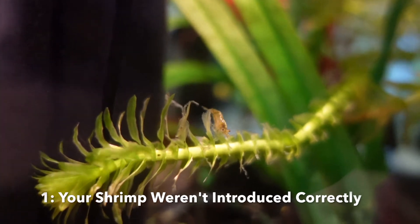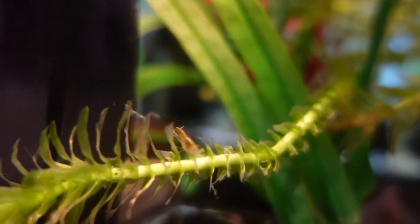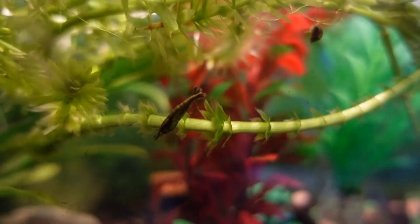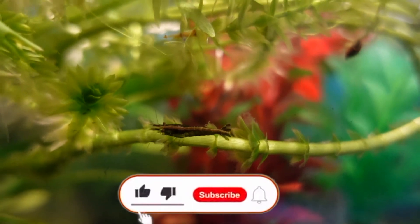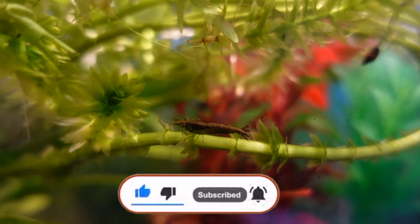The first reason, and it's probably the most common, is that you didn't introduce them properly to your aquarium. Shrimp are actually a bit more fragile than fish. So especially when introducing them to new aquariums, it's really important that you either do the drip acclimation or you let the new aquarium water drip into the shrimp's bag.